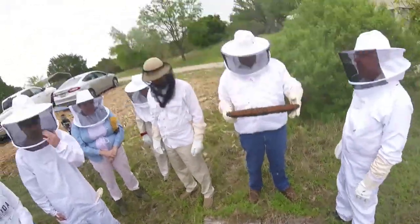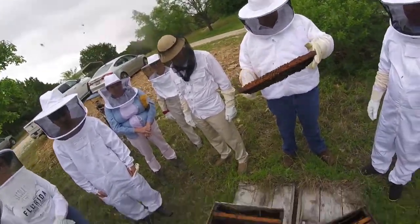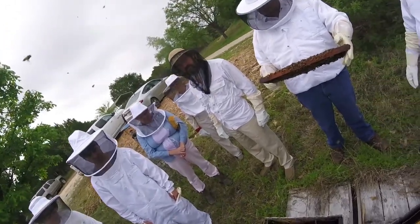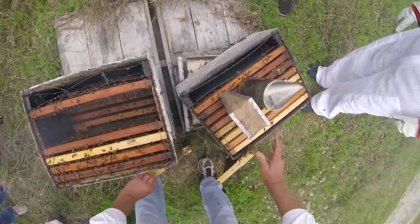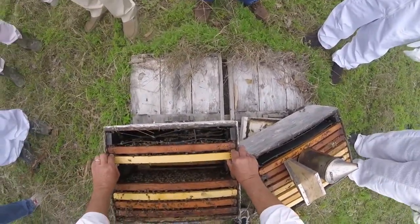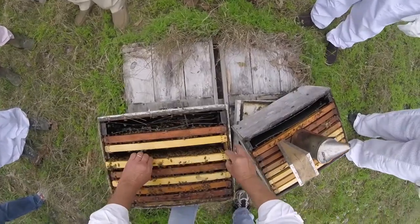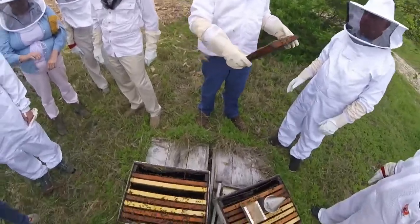If the honey flow was on right now, I'd take the empty super off the bottom, put this back down first, then put this second, and put the empty modified on top. We're not quite there but we can do it just to show you how it's done. That's one of the beauties of Langstroth equipment — it's so much easier to manipulate the colony effectively.